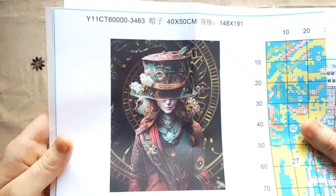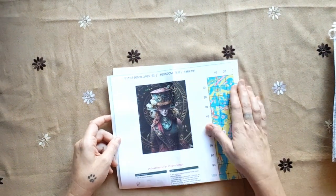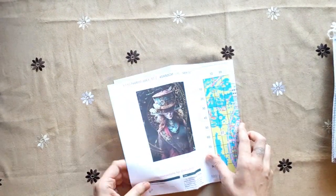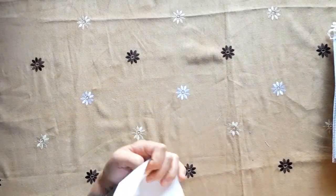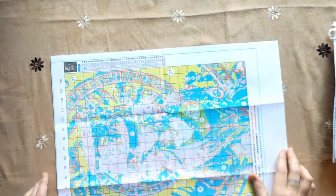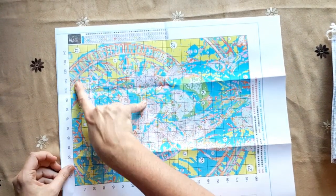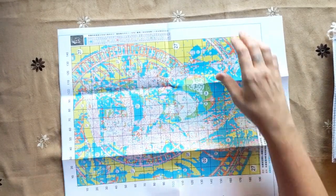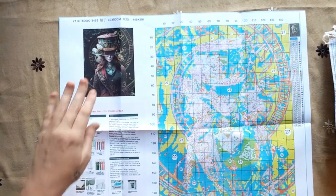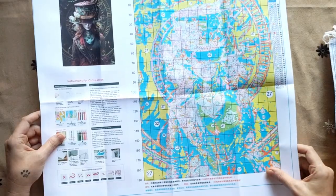We'll put proper pictures after this video as well — I do it with all my videos. The Mad Hatter is 40 by 50 centimeters, 148 stitches by 191 stitches. It's not a very big cross stitch, but big enough. The pattern is beautiful — you can see everything. It's very big enough to see all your detail, the numbers, everything. It's lovely — this is going to be a very nice stitch.